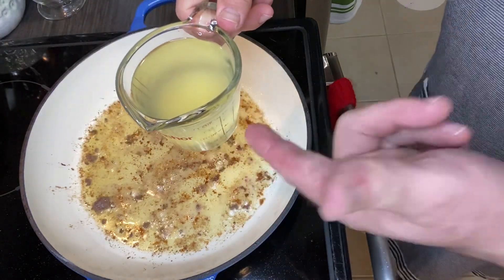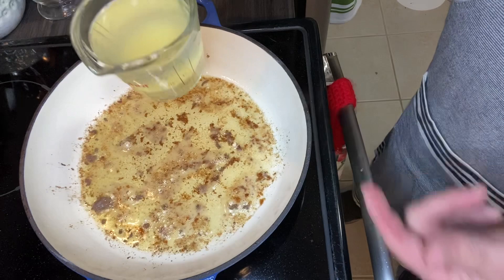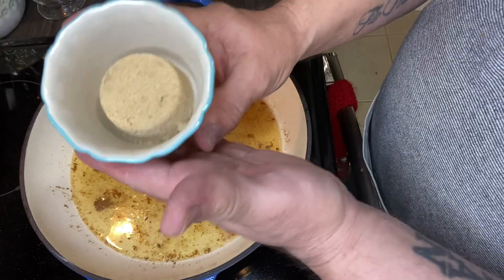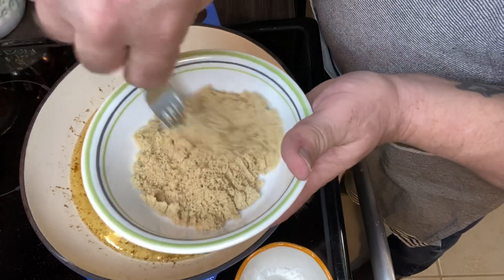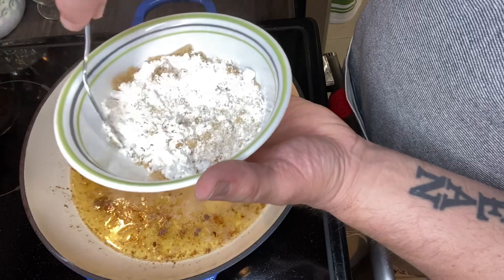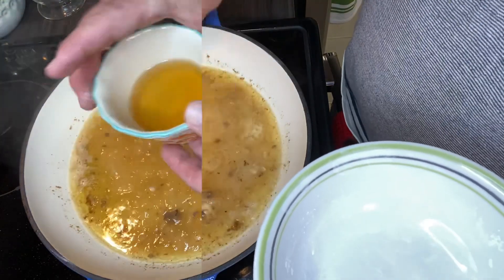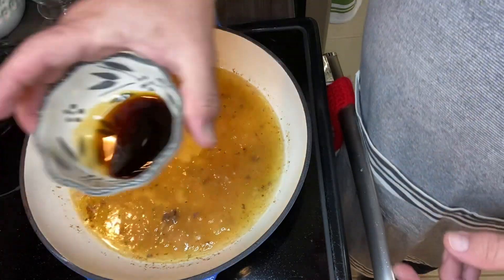From my can of pineapple chunks I got this much pineapple juice — it was almost a cup, and I added about a tablespoon. Now I'm going to put this right in there. I have here one quarter cup of brown sugar and two tablespoons of cornstarch. The recipe says to mix the cornstarch with the brown sugar and then put it in there — cornstarch will make it thicken. Here's a quarter cup of apple cider vinegar and one tablespoon of soy sauce.